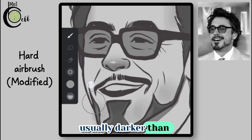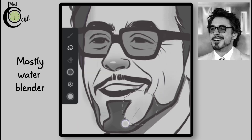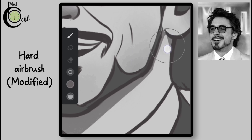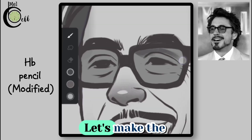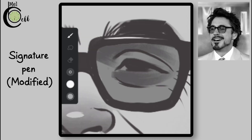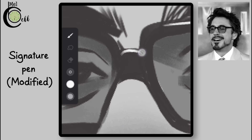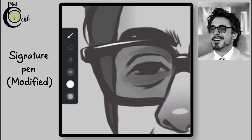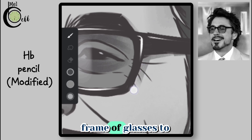The chin area is usually darker than the rest of the face, so add some dark colors there to create a natural shadow. Use a water blender to gently blend the dark color. To make the eyes pop, add dark colors to create depth and dimension, making sure to leave some areas for a natural look. Now add some shine to the frame of the glasses, then add a shadow underneath the frame to ground them.